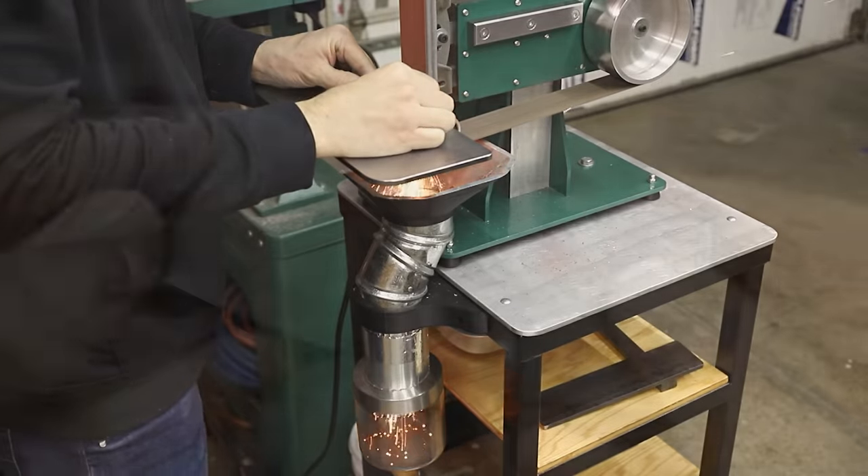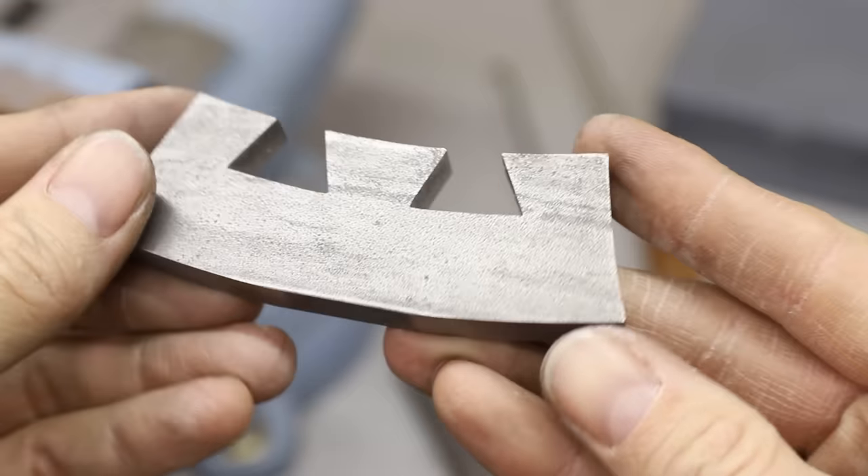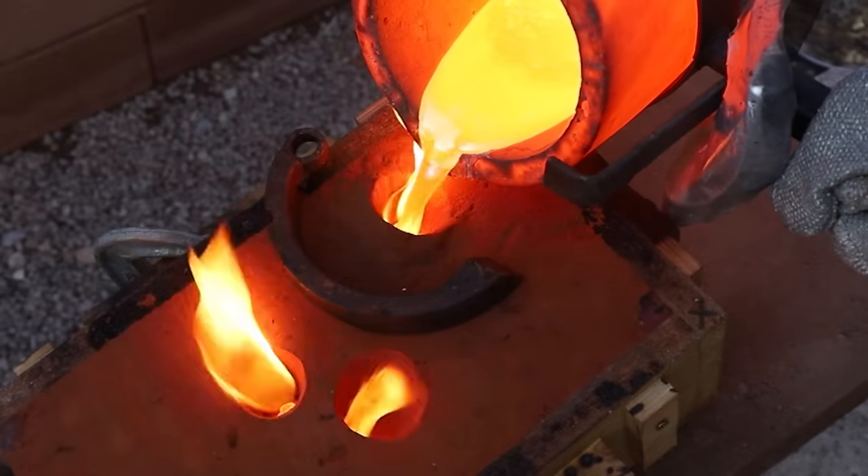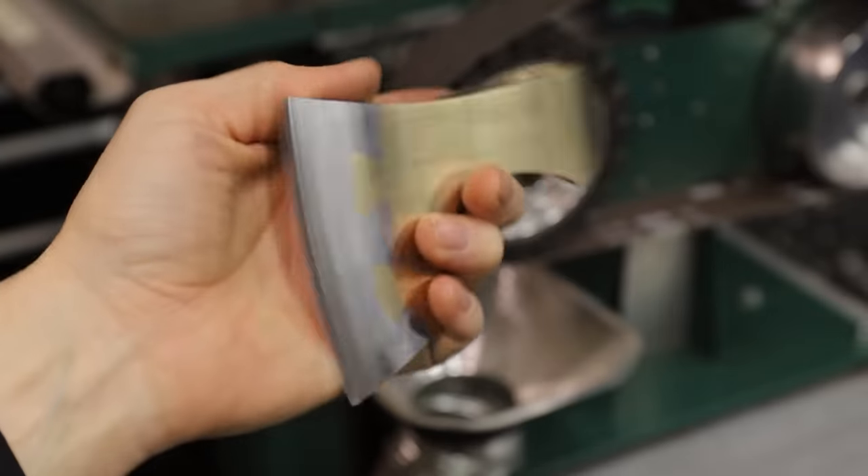In today's video I'll be mixing metal casting with a classic woodworking dovetail joint to make an aluminum bronze and hardened steel axe. I'm really excited about this one because I think it's going to look really cool, so let's get started.